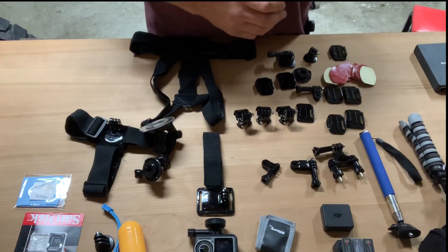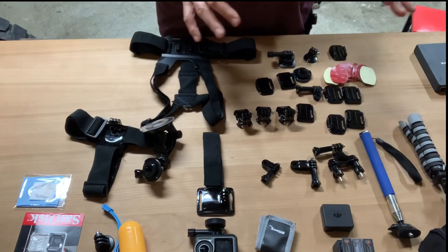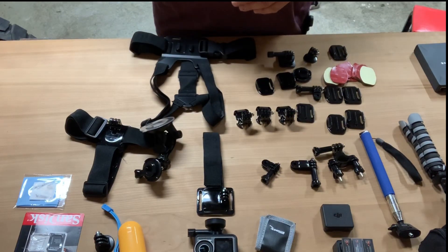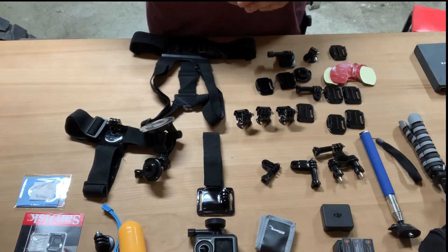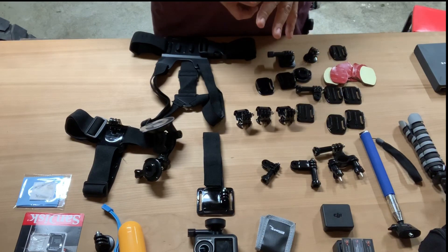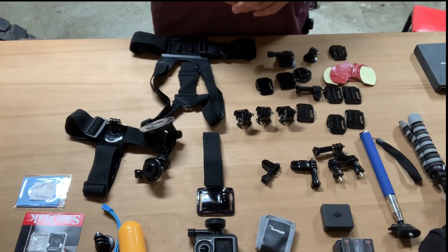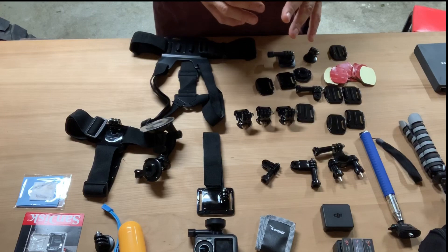We looked at the GoPros, we looked at the Osmo Action and several others, and all of them had their advantages and disadvantages. But we had seen quite a bit of footage from the Osmo and it seemed to be fairly good, and we got looking at price, packages, and attachments.